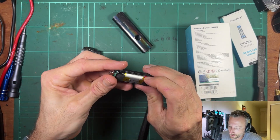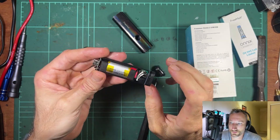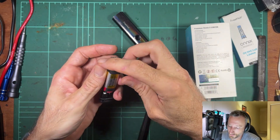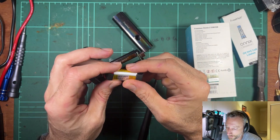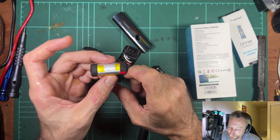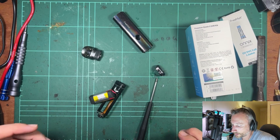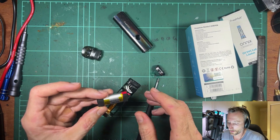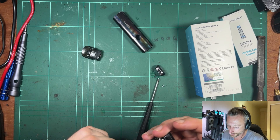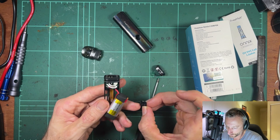I've used this device way too much to do a proper cell test — I've done about a month's worth of cycles on it. So we'll just go by what's on the label, which says 3.33 watt-hours. Let me double check — yes, that works out to 900 milliamp-hour. So the battery is correctly rated. We don't know how well it would have actually performed, but at least it's correctly rated on the wrap, which is good.